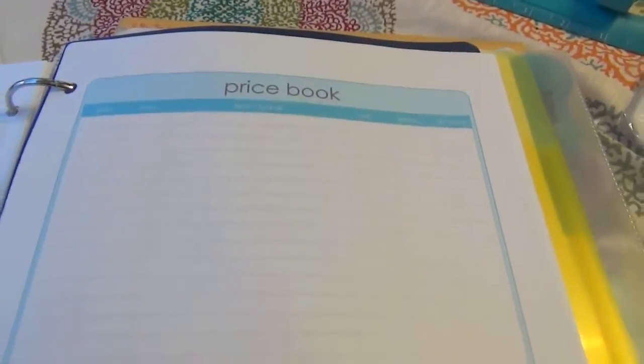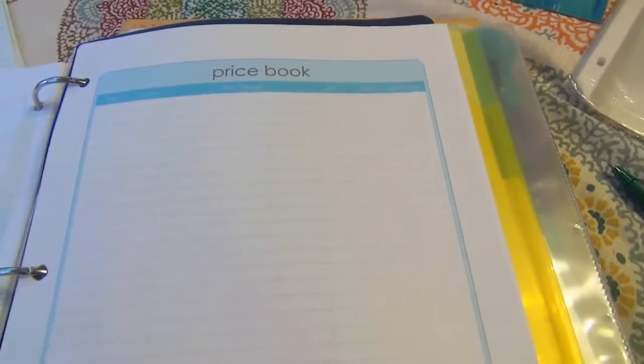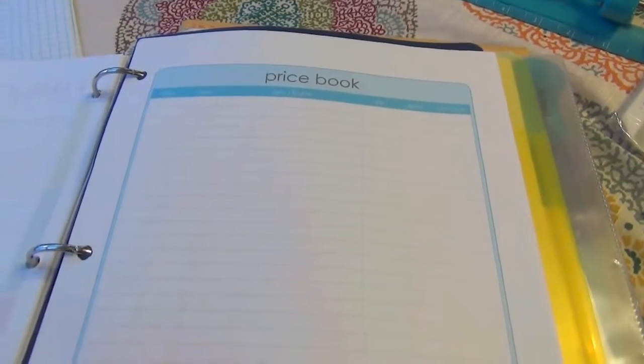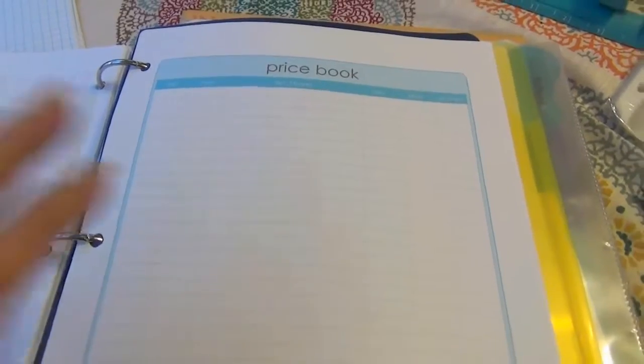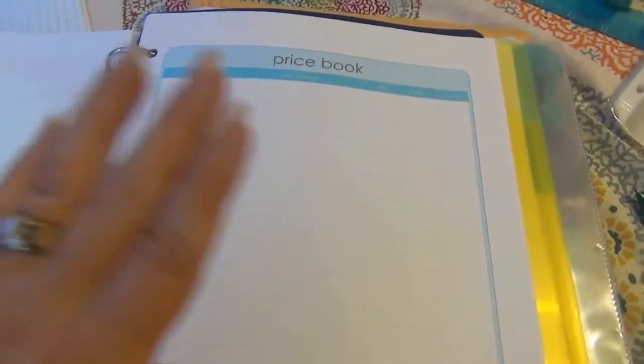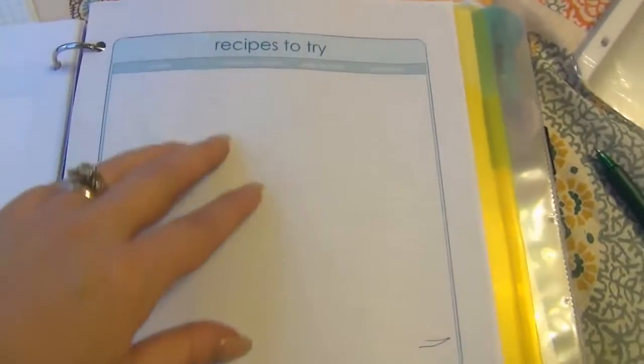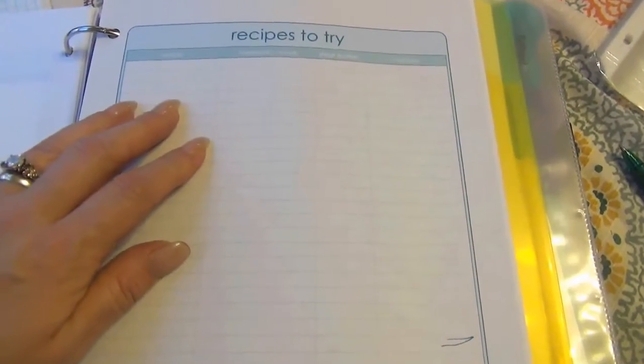Then there's the price book — another goal of mine to get done. I'm not the best at knowing if milk is cheaper at this store or that store, and I really want to keep a price book. I'd also like to find an app on my phone that would work for that. Then there's a 'recipes to try' page — these came from OrganizedHome.com, as did the price book, so those are free printables you can get there. I'll do my best to link those below and in the coordinating blog post. I also have a tab for finances.